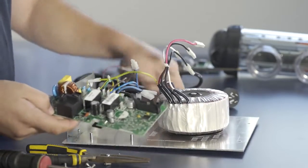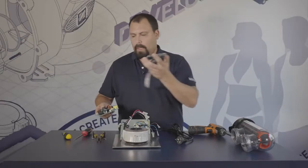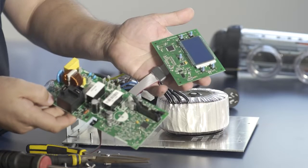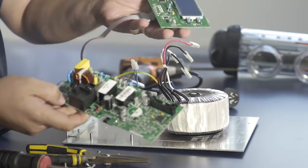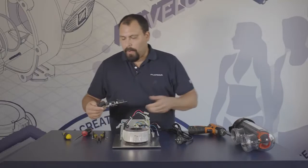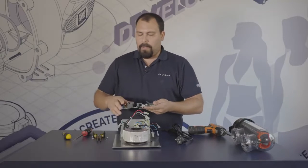That has freed up our power PCB and leaves this ready for a new board. We now have the power PCB and the user interface both removed and ready to be replaced if either one is required.